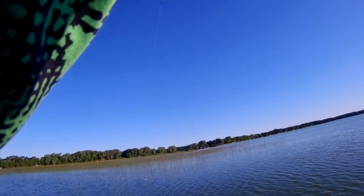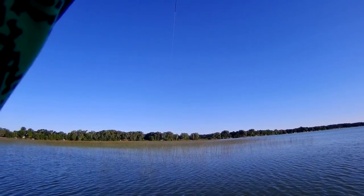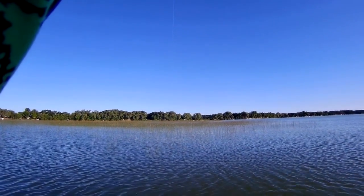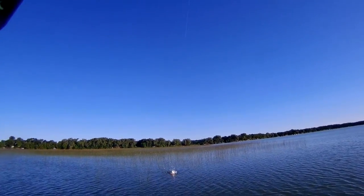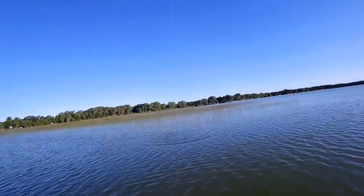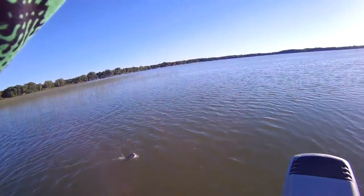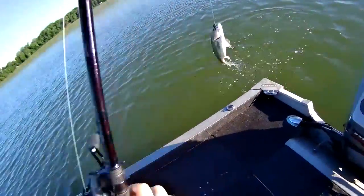He's stuck really deep but he's still on there. There he comes — he's out. Oh, that's a nice fish. Oh yeah, that's a good fish.